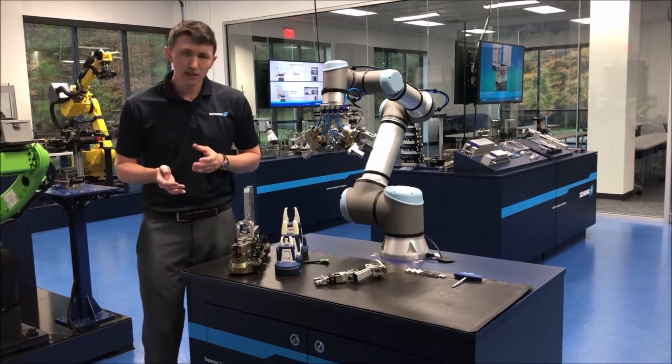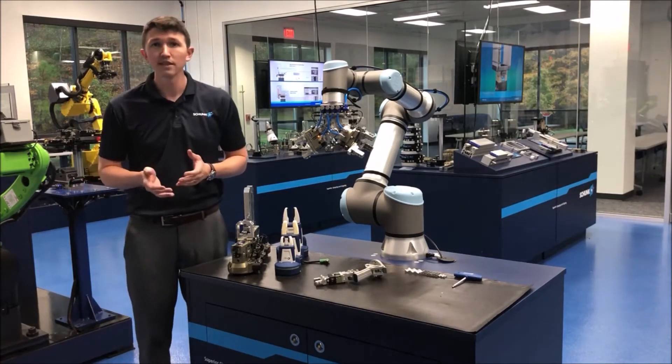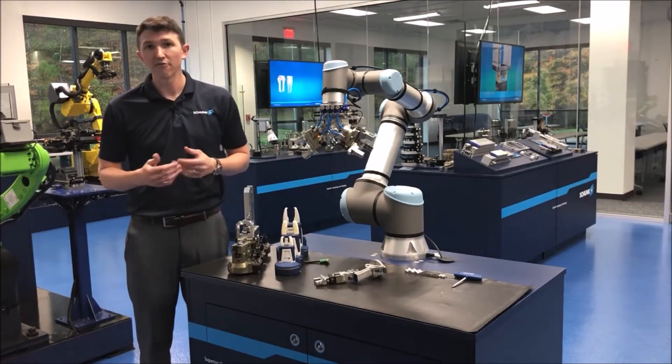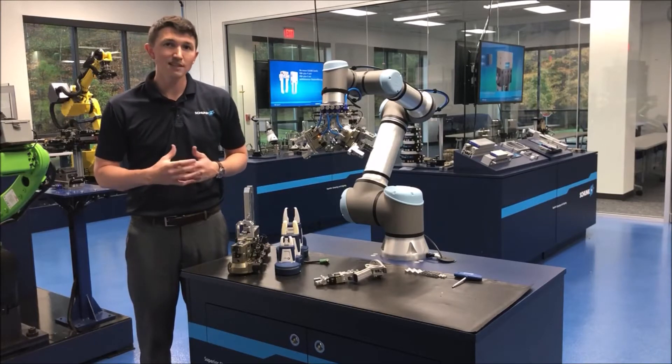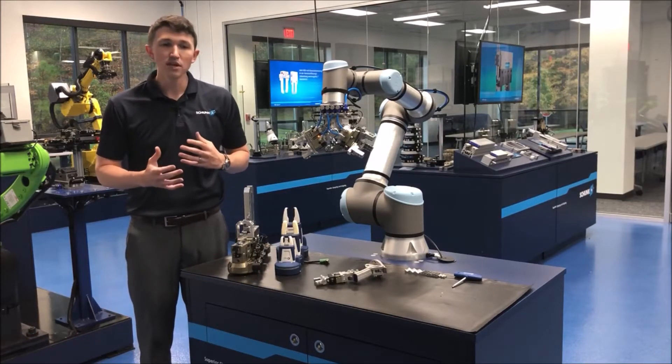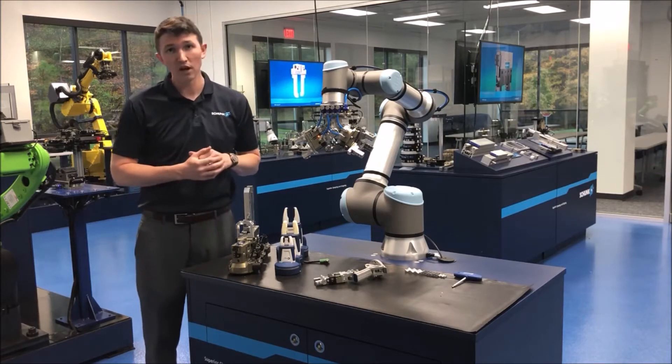A lot of these manufacturers recently have called us wanting to deploy Cobots. They want to deploy these Cobots faster and effectively, and they want to do it today, not tomorrow. So a lot of times we have to guide them to standard solutions that bolt directly onto the end-of-arm of the robot.